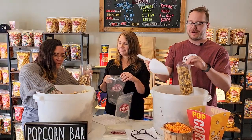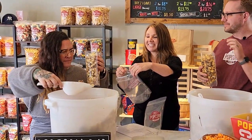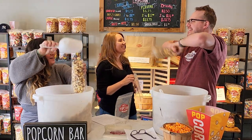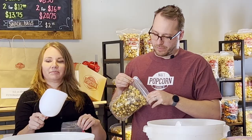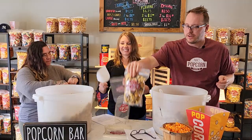You know when you open a bag of chips and there's like half of it full? We hate that here, so we fill it up all the way to the top. Bring it up, you're going to seal it, and then that's a finished Dark Island right there — firm, full, all that good jazz.